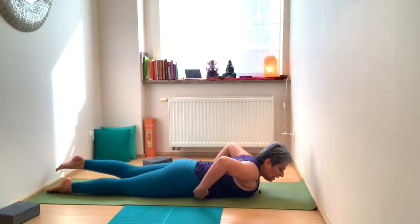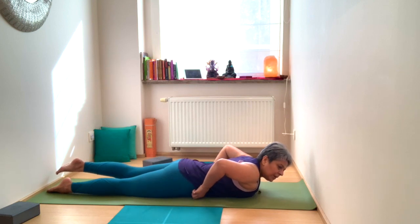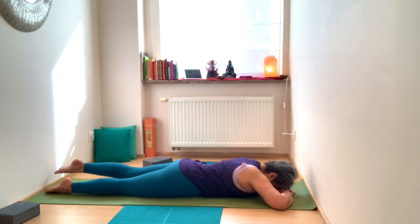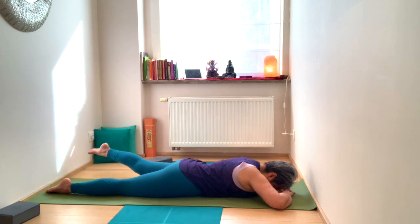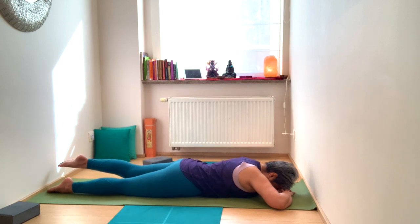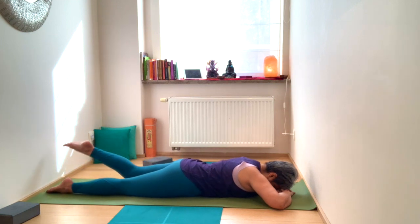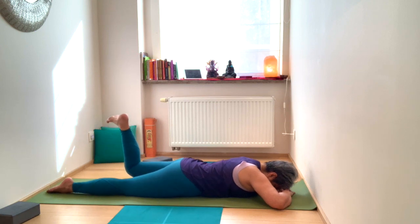Engage through the belly — you never want to relax the belly completely, so still engage your mula bandha. Take those circles with the left leg, then in the opposite direction, out to the side and center. Inhale, extend the leg out; exhale, bring the leg back in. Then bend that left knee and flex the ankle.